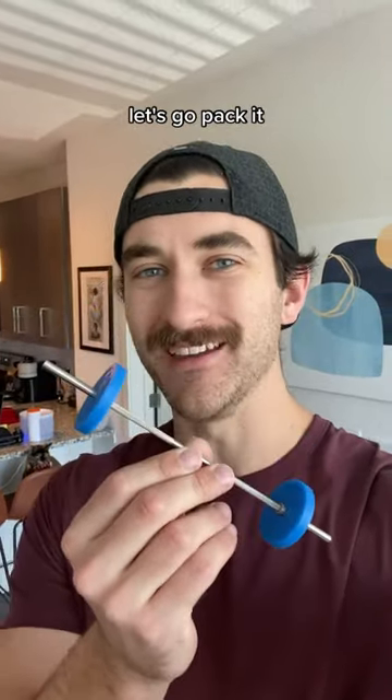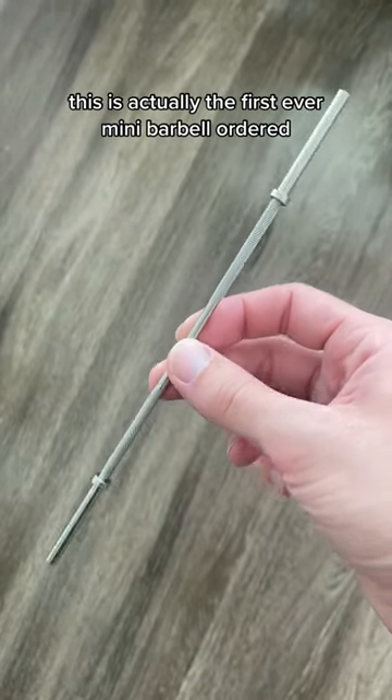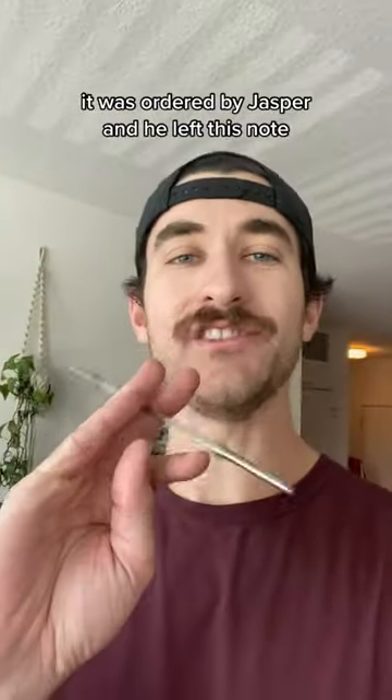Someone just ordered a mini barbell. Let's go pack it. This is actually the first ever mini barbell ordered. It was ordered by Jasper, and he left this note.